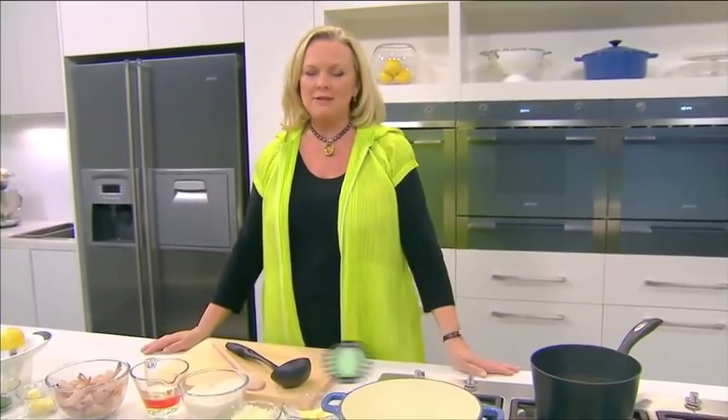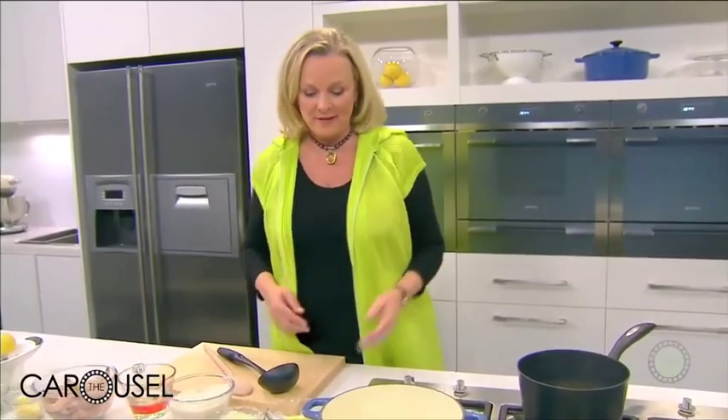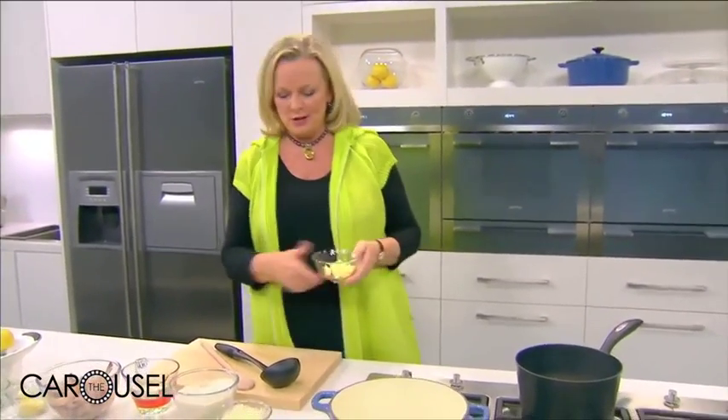Risotto is one of the favourites of Italian cuisine. It can be served as an entree or a main course. If you can master a risotto bianco, or a white risotto, you can then make any risotto you like because you can add the flavourings later. So that's what we're going to do to start off with.